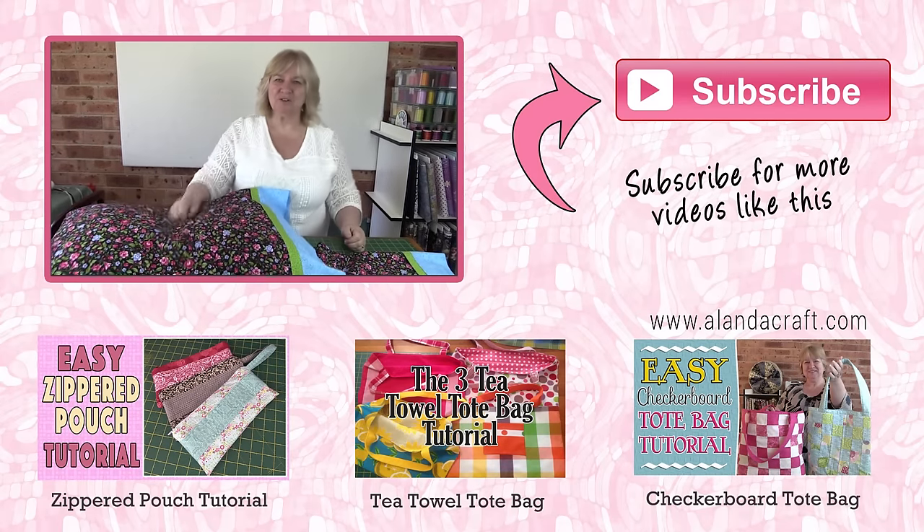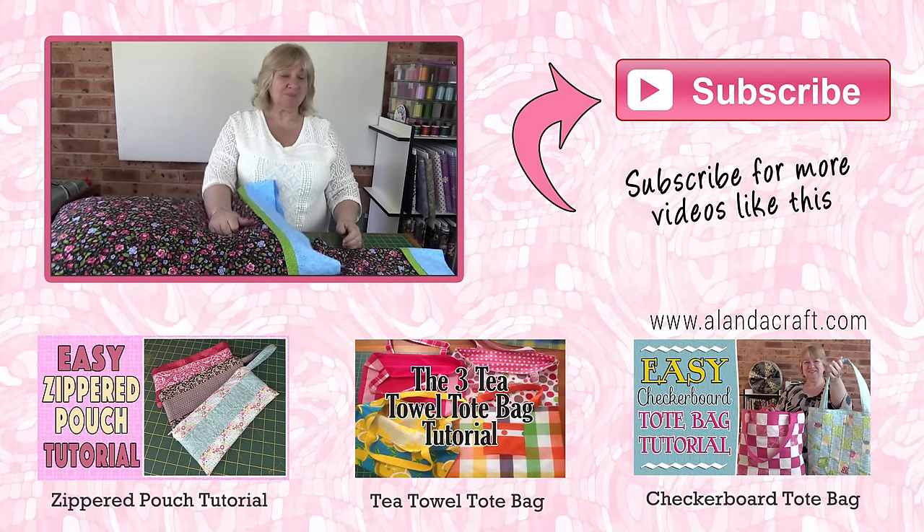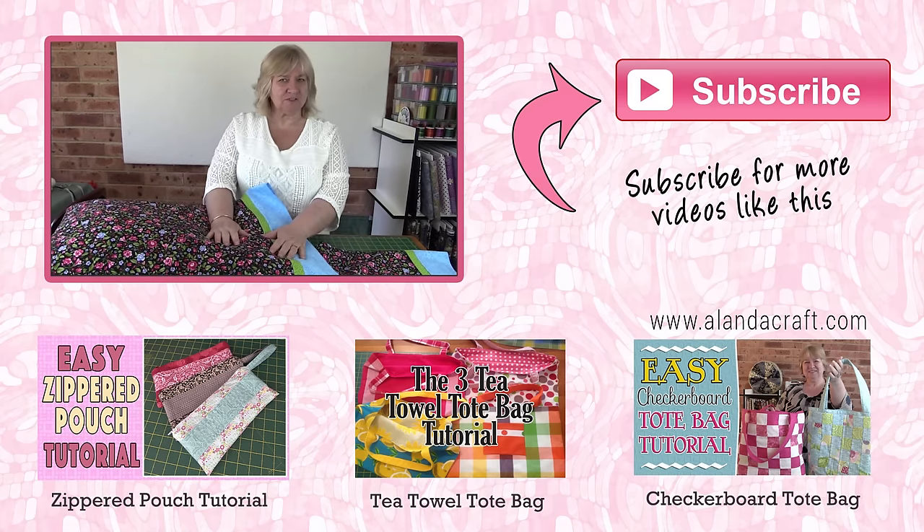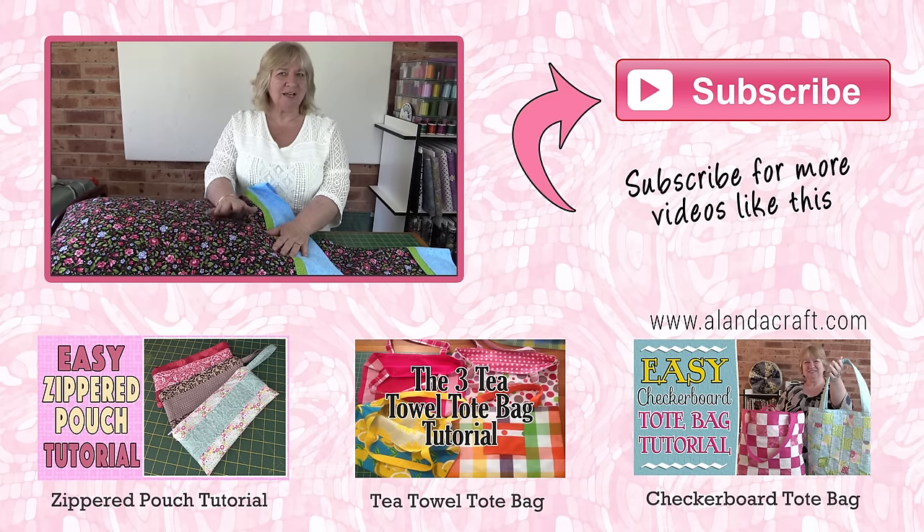If you've liked this tutorial, give us a like and thumbs up and subscribe to our channel. Don't forget to check out the written instructions on our website and we'll catch you next time.